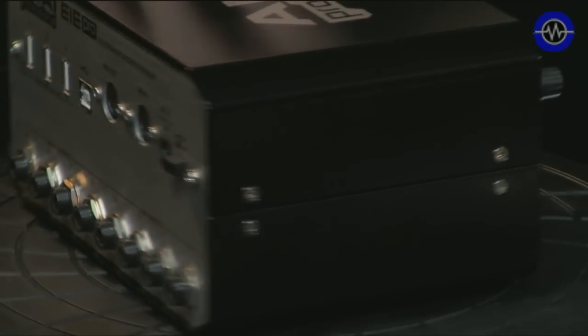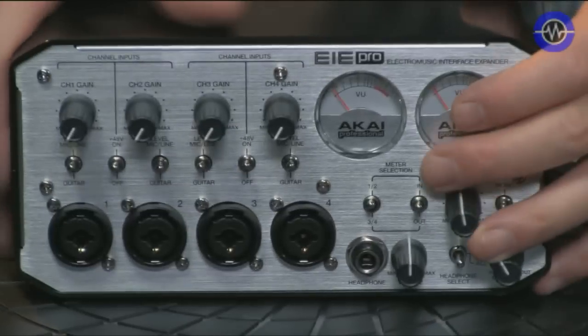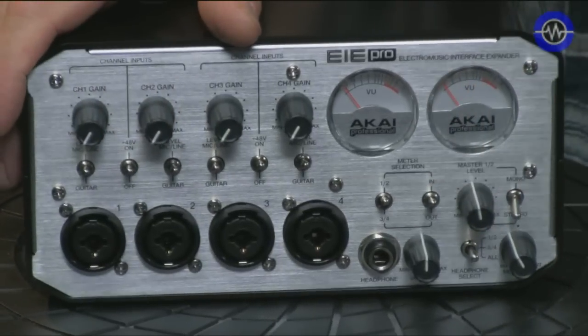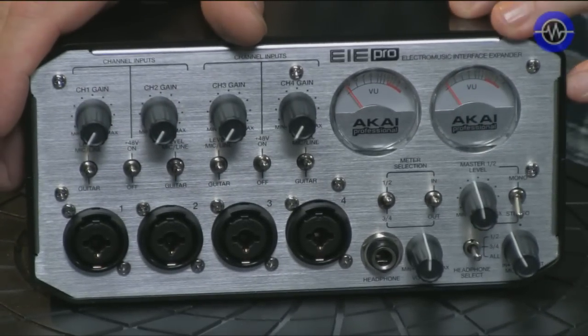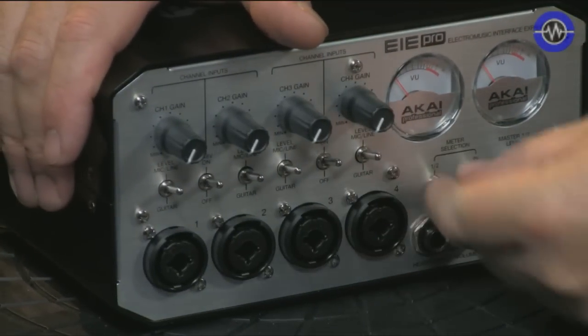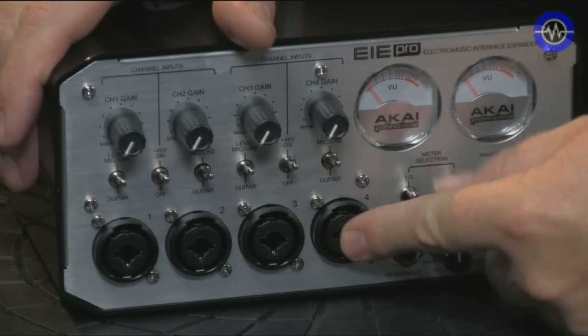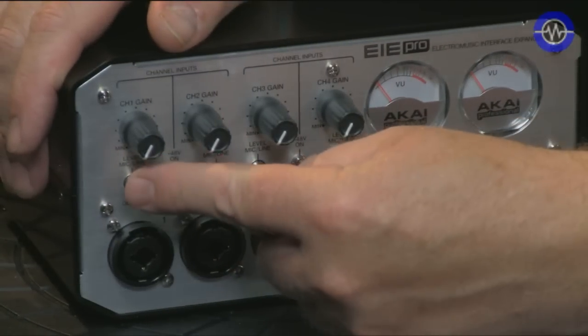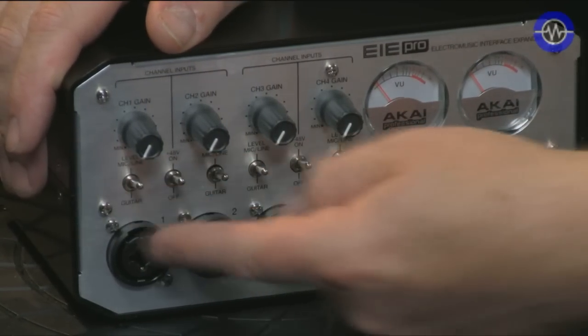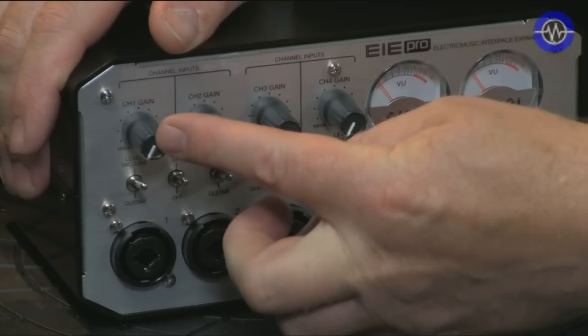Let's take a look at the hardware. Here it is on the rotator cake stand thing that we like to use for this sort of stuff. It's actually a very solid piece of metal — chunky, feels weighty, like it's got quality behind it. Everything seems to be nicely mounted. We've got four Combi inputs on the front which take a mic or a line, switchable between mic, line and guitar, so you can plug a guitar high Z input into here. We've got phantom power switchable in pairs.